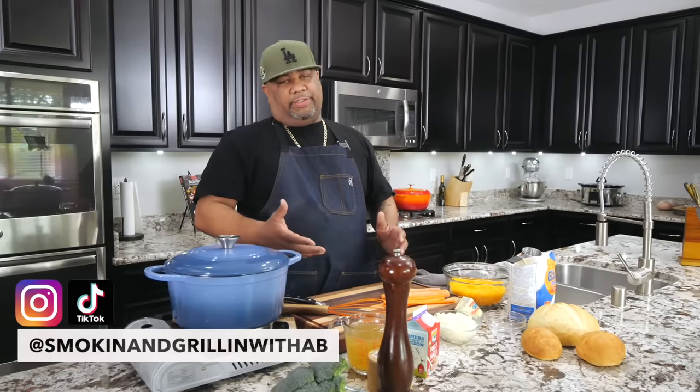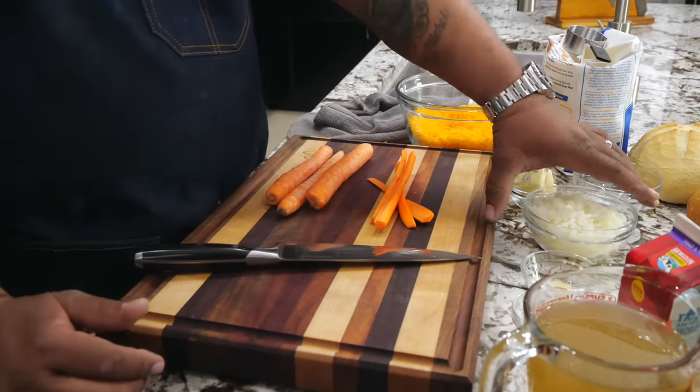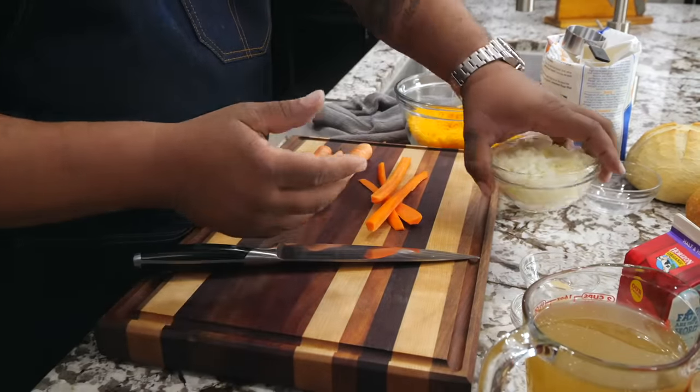You can see all of the ingredients we have right here. Don't forget — if you're new, the full ingredient list will be down in the description box below. First thing we want to do is prep our ingredients. I've already diced down the onions, so I've got my onions ready.